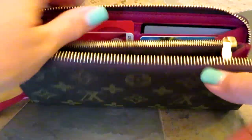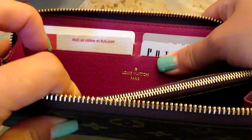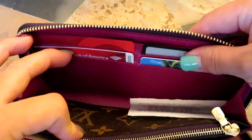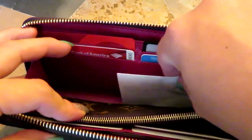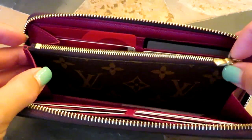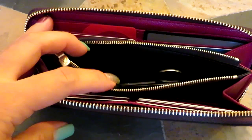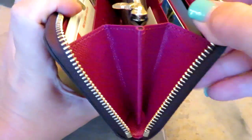The inside is fuchsia and it has four card slots on each side, so eight total. It has the Louis Vuitton Paris hot-stamped in a foiled gold, and both sides have a slip pocket in the back. There's a huge compartment here — most ideal for cash, though I normally don't carry cash. The middle zippered section I use for coins, and I always keep a little scissor in there for emergencies.